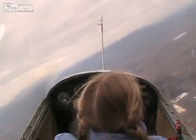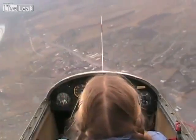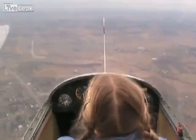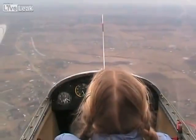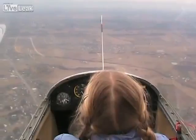Alright, look underneath the plane and make sure we haven't got anybody around. Okay, straighten it out. Flight of 80CR is going to commence a spin just from north east of the field.